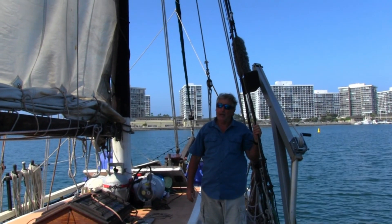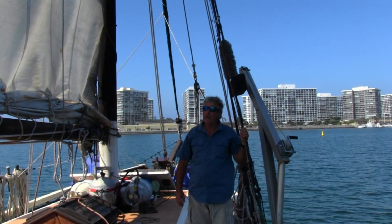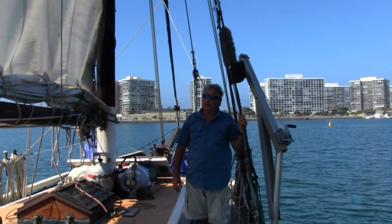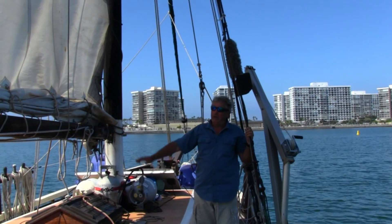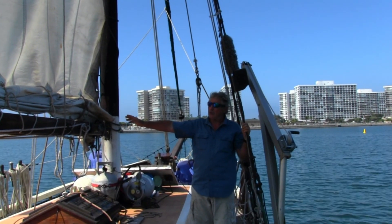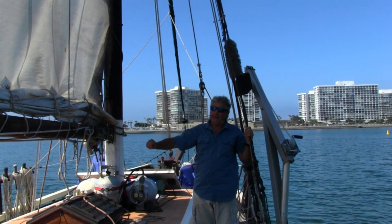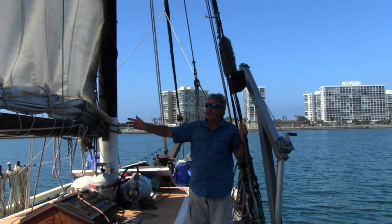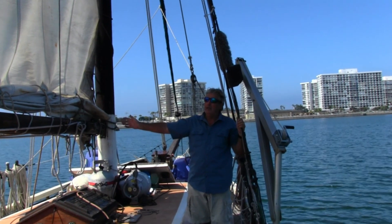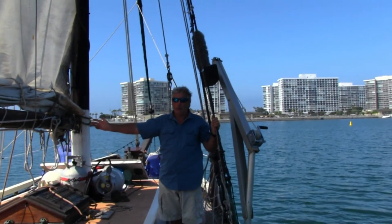Usually when we come to anchor and take the sail down, we like to put a second reef in. We are sometimes anchoring for several days — sometimes even a week or two — and we like to be prepared in case the weather deteriorates and we have to sail out. We've found it's much easier to take a reef out once the wind has already built pretty hard, than to put it in. So our sail is always prepared for stronger wind conditions.